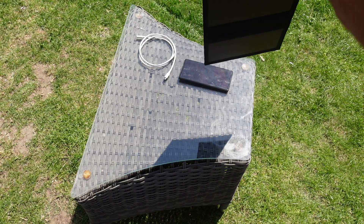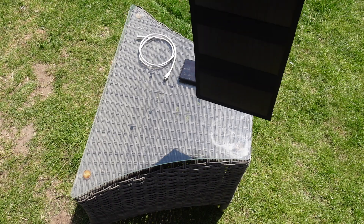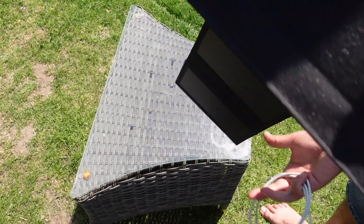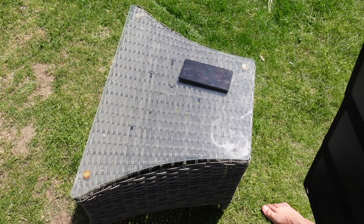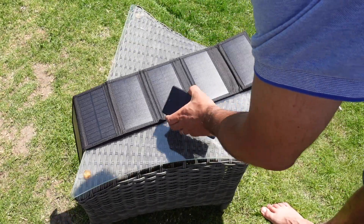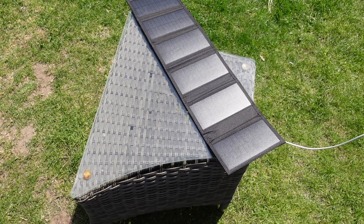Six panels there all together. I'm guessing these are for the two toggles, perhaps to attach on a backpack or something. What we're going to do is simply plug my phone in on the USB-C connector. Let's lay it out there on the table. It's a lovely sunny day — it's about 1:32 in the afternoon. Let's plug it in and see what we get.